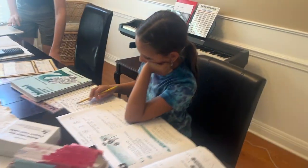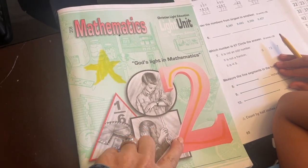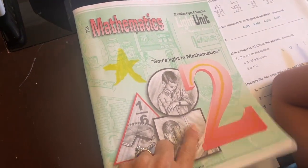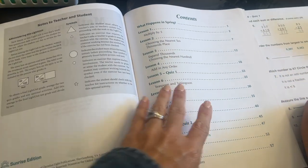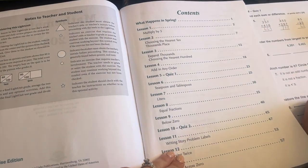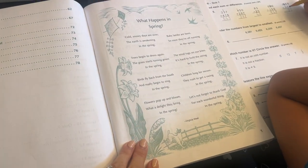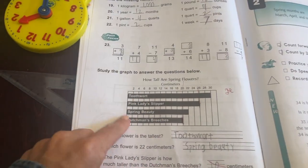We're going to start with the youngest age we currently have. She is in light unit level two — second grade — and she's in 208, so eight-tenths of the way through. One of the things I love about the younger grades in Christian Light Education is that every light unit has a theme. This theme is 'what happens in spring,' and it's a fun way to work some extra information into that light unit, so all the word problems pull in that spring concept.